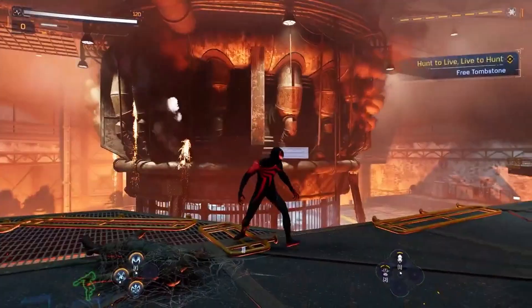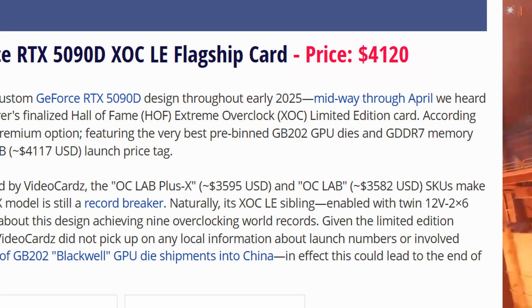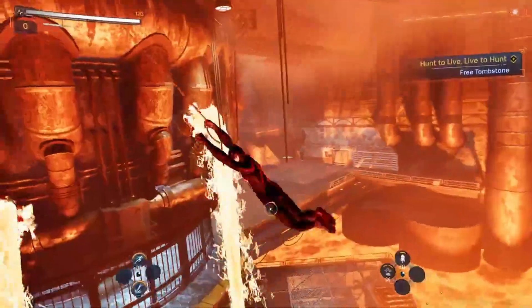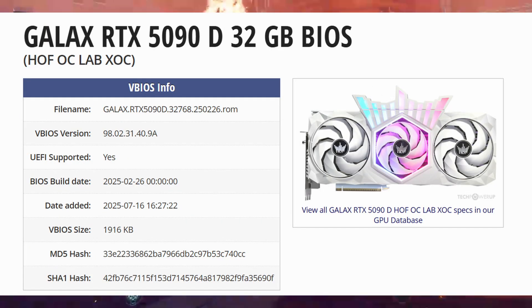This leaked BIOS might actually drive prices even higher for the dual 16-pin version. But again, if you don't have this extreme model, flashing this BIOS could break your GPU or even start a fire. So it's definitely not for everyone.